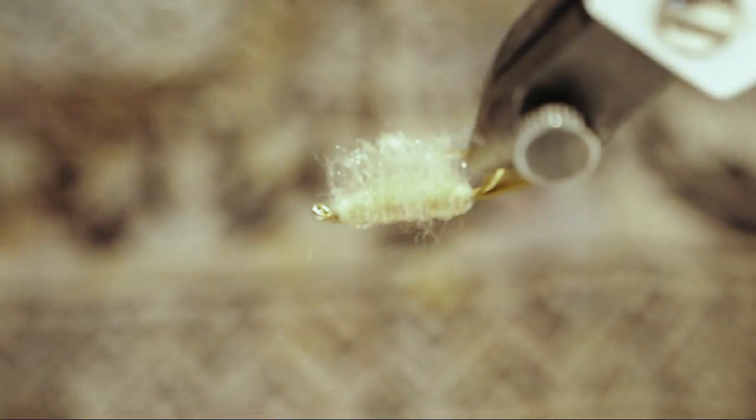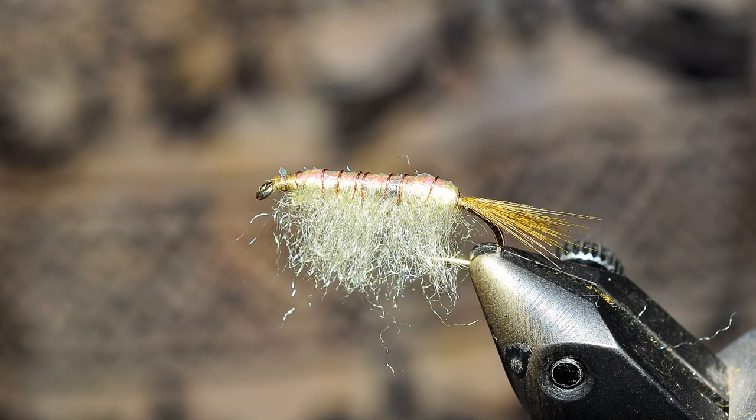Then just take a scissor and trim the legs so they're about even with the barb of the hook. And there you have the Scudzilla.